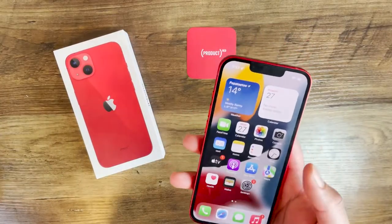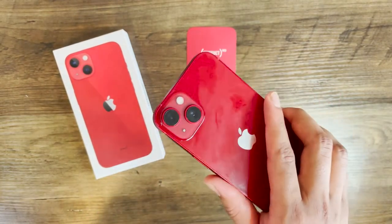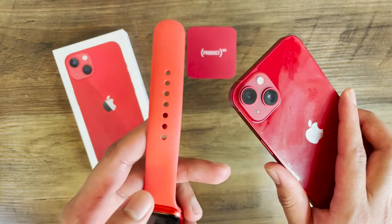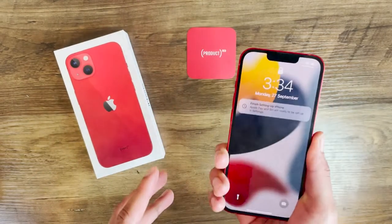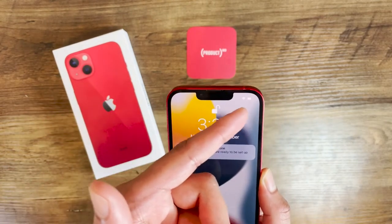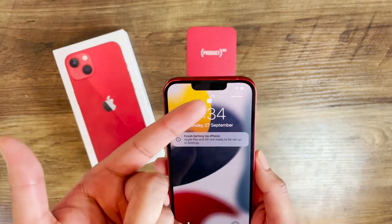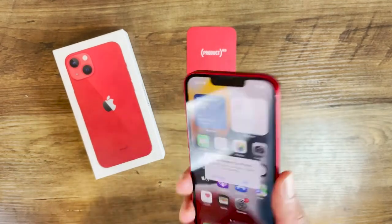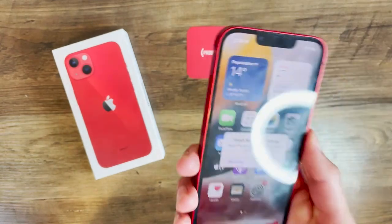I've set up the iPhone 13, and right off the bat my first impression is that I really dig this new color. For reference, the iPhone 12's back panel was more of a salmon color, which was pretty annoying — this is what I really wanted. I gotta say the decrease in size of the notch is quite noticeable, although it's kind of weird because Apple hasn't added any more information up top, like a battery percentage, which I'm still waiting on. You've got a smaller notch but they haven't done anything useful with the extra real estate. The phone feels really nice in the hand, and I really like that boxy design.